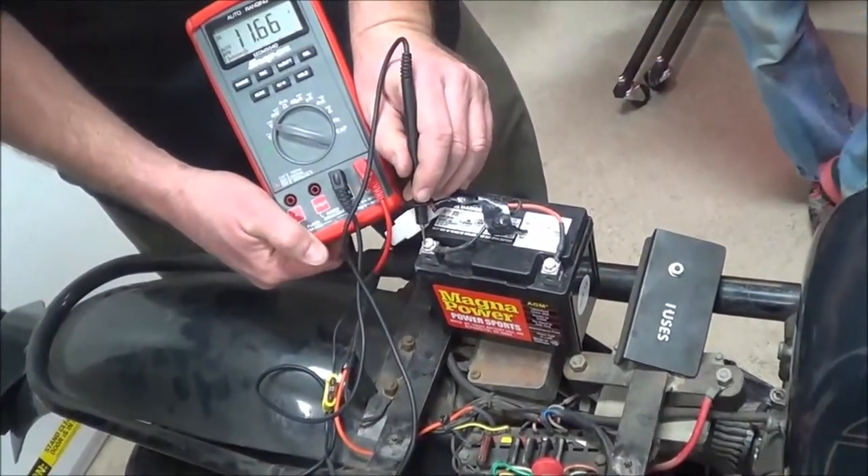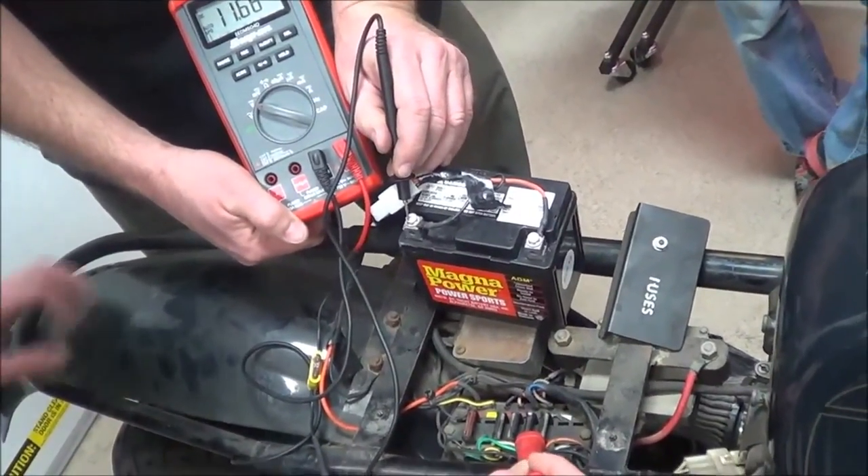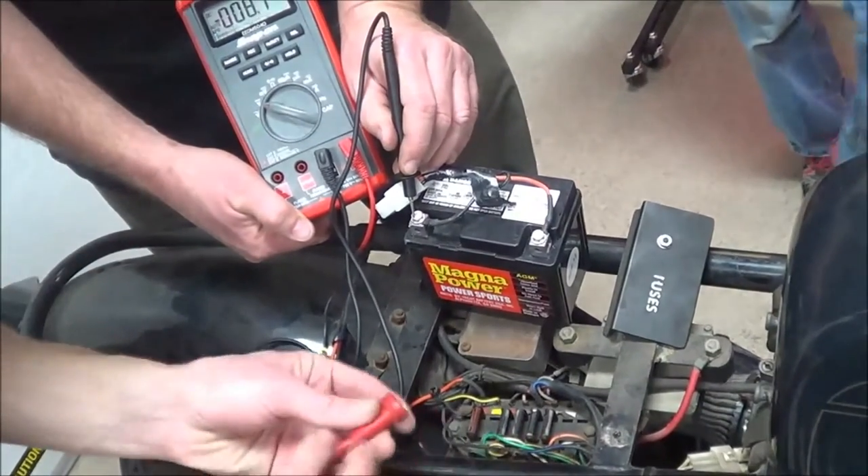Quite a drop, isn't it? Yeah, it is. Think that's a problem? It's almost a full volt. Just keep going.